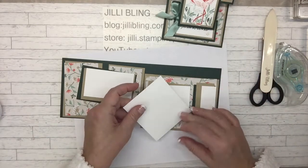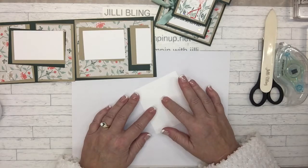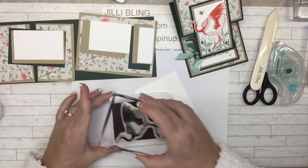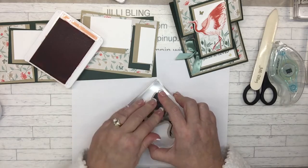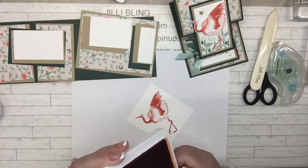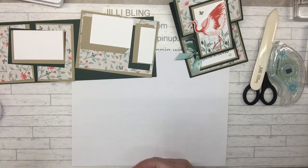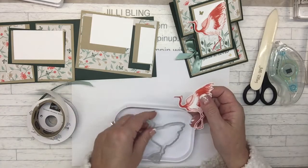You can see I have the pieces laid out. This is for the crane. The crane is going to be done in Calypso Coral, and it's going to be cut out — there's a die to cut it out — so that makes it easy. Sometimes I'm so lazy I just hand cut because then I get a perfect little edge all the way around. The die will cut it out for you.